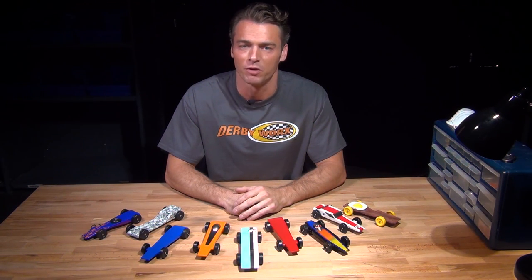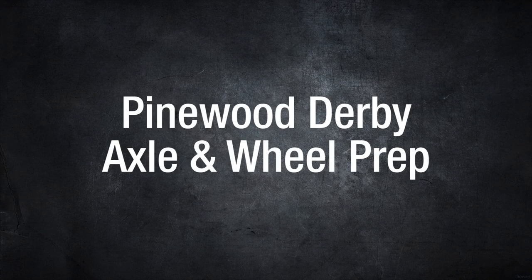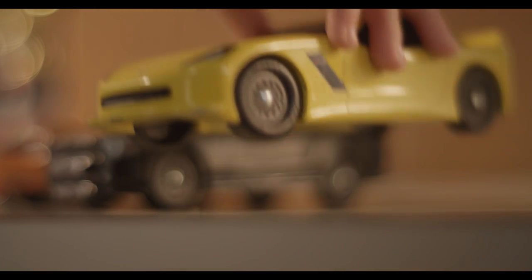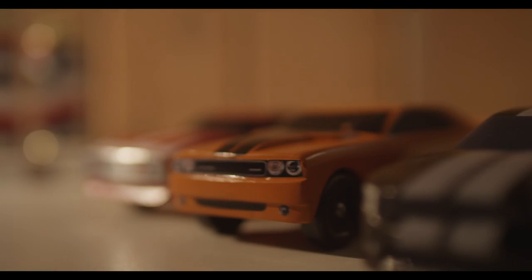This Pinewood Derby video is brought to you by Derby Works Incorporated. Welcome to Pinewood Derby Axle and Wheel Prep. Arguably the key components to a winning racer are your wheels and axles, which require a little fine-tuning to ensure optimum performance.